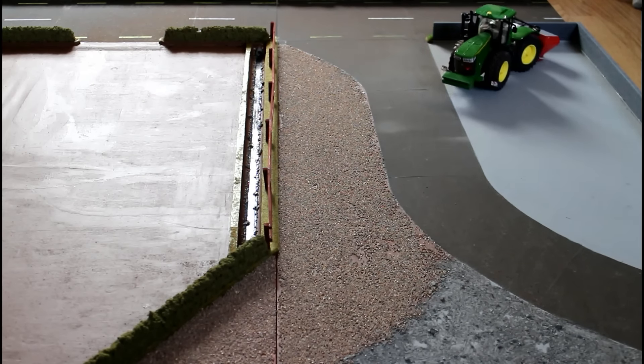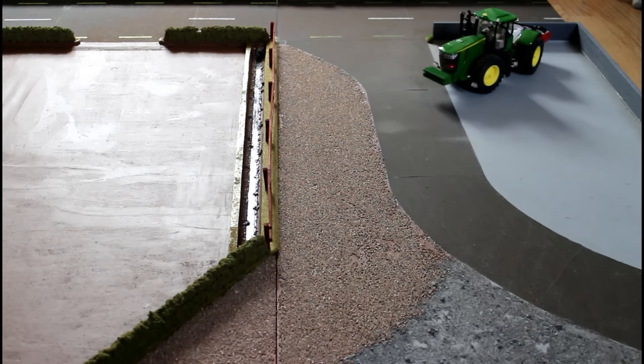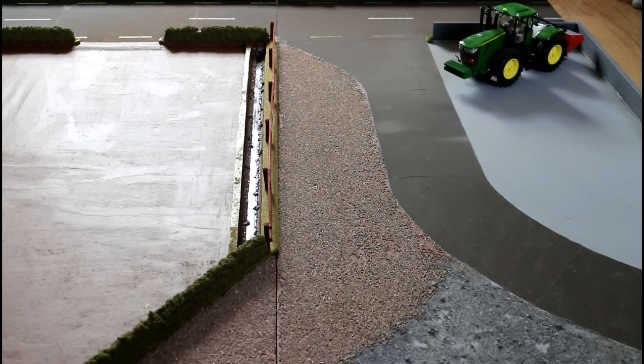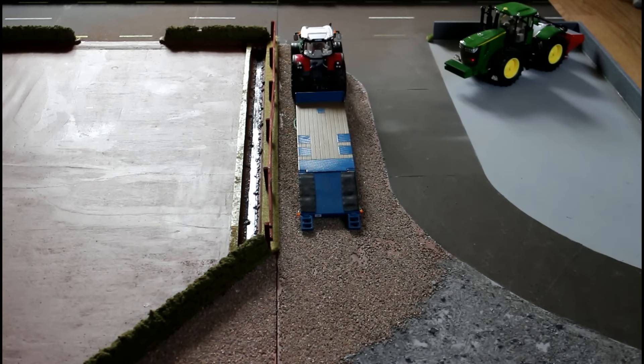Now we've reached the second section of my scenery. The idea with this section was to be a kind of staging area where you could park up your vehicles, like I've done with the John Deere here. On the other side of the road there's a long section that looks like gravel where you could park up a low loader if you wanted to load it with pallets.